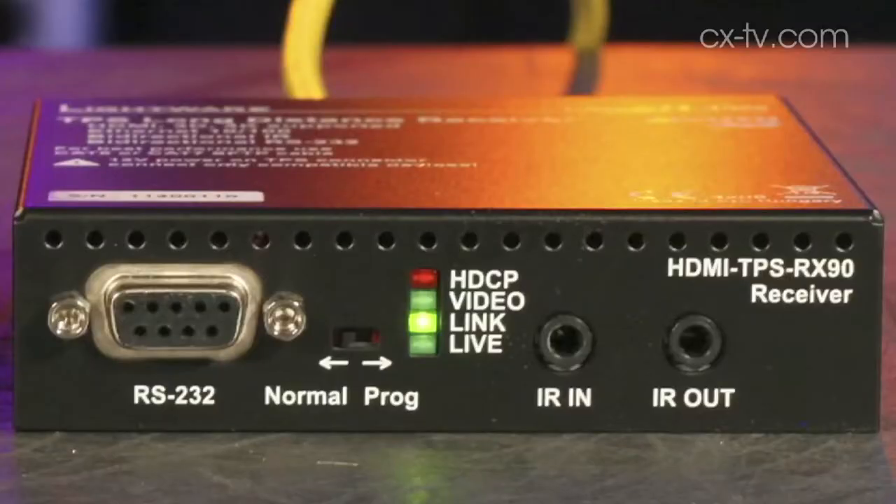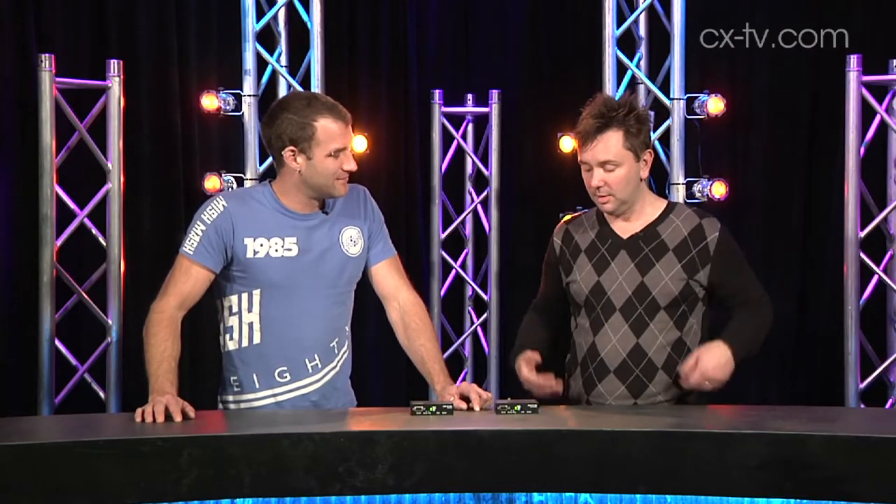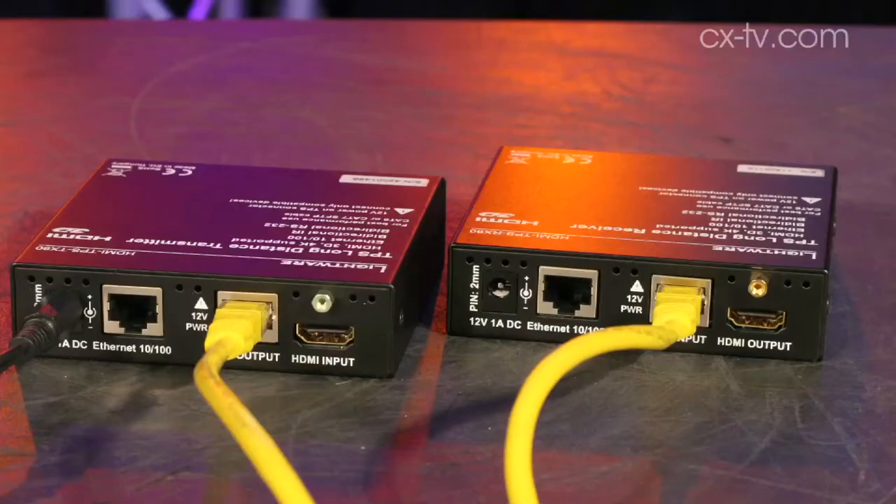Today we're looking at the TPS-RX90 and TPS-TX90 from LightWare. What do you think of this device? Pretty straightforward. You run HDMI into it, it spits out CAT6 — they're recommending CAT6 or CAT7 — at the other end.